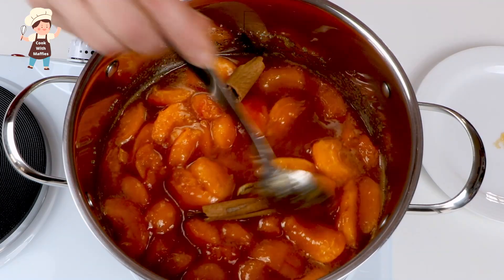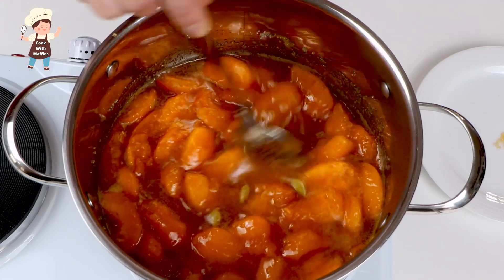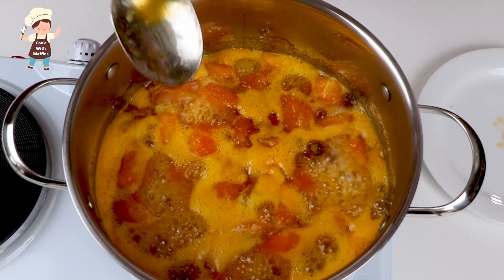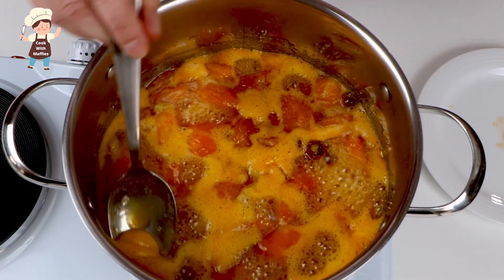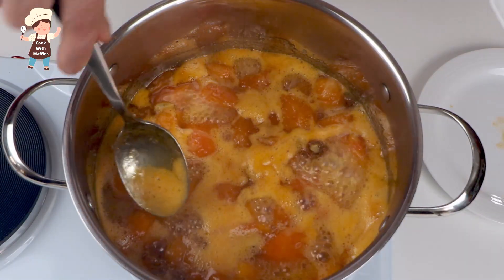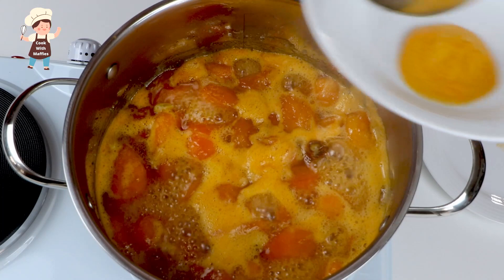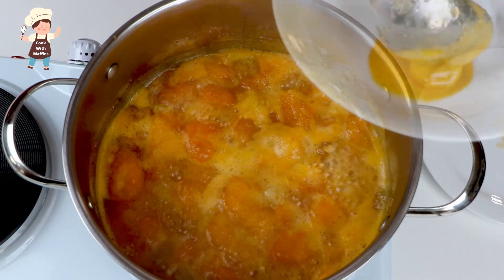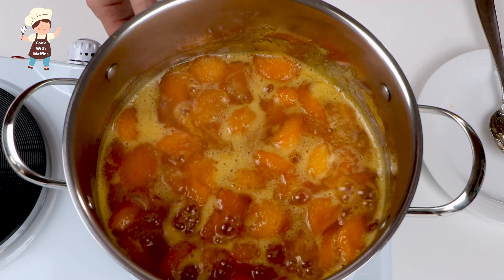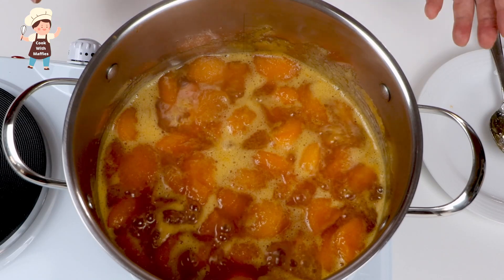After 20 minutes, before we put jam in the jars, we will remove the cinnamon sticks and cardamom pods. We've got foam now — I'm taking the foam away so that the jam will be an amber clear color. Now it's going to boil slowly.